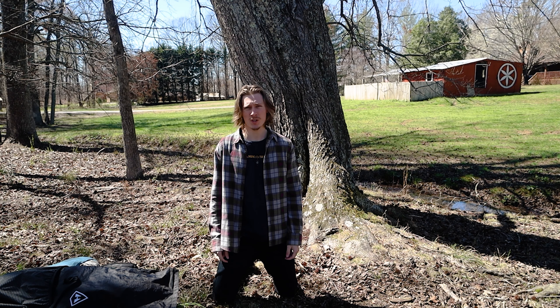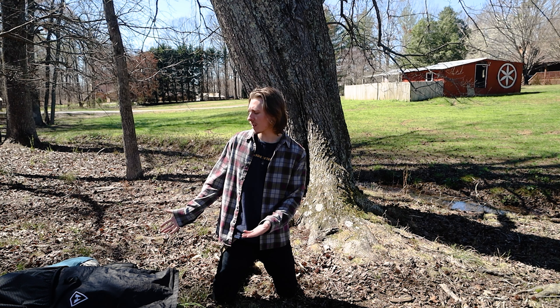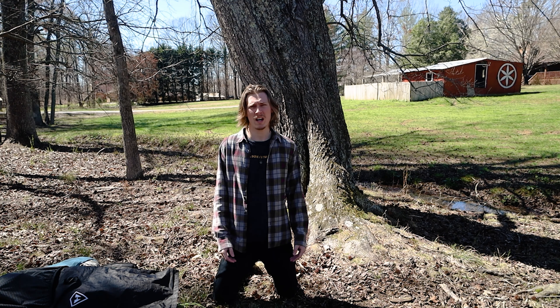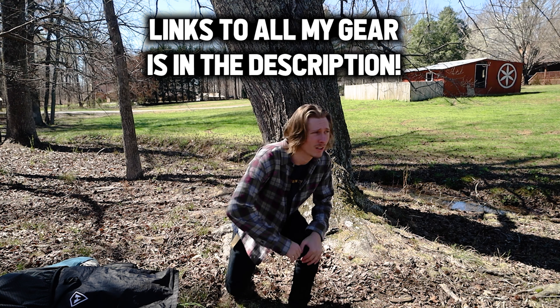That's all she wrote — that's my gear! This is basically what I'm going to be bringing on all my trips this season. Hope you guys enjoyed the video. If you did, leave a like, leave a comment, and subscribe. I'll see you guys in the next adventure — peace out and live cosmic!